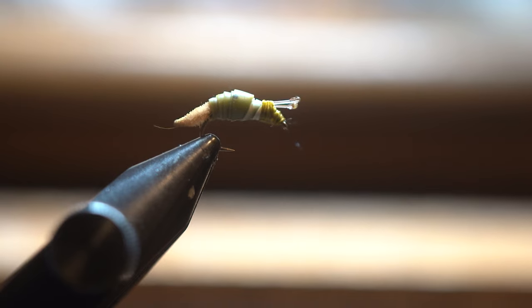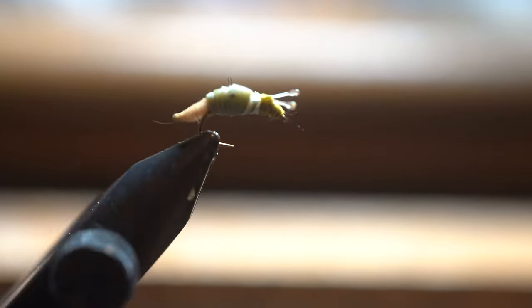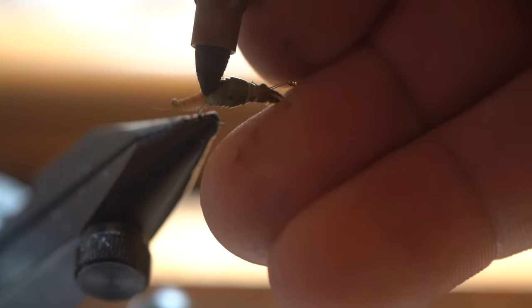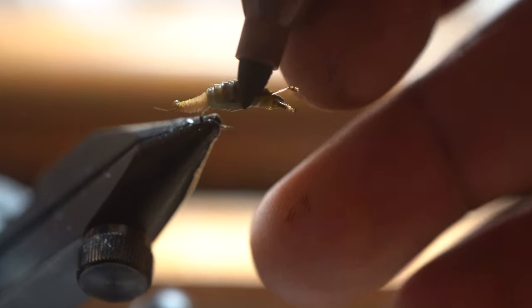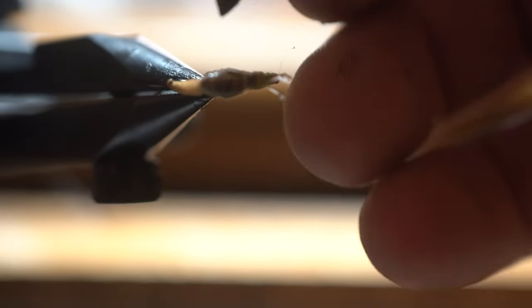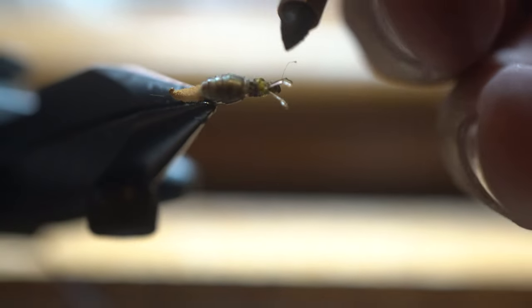Now what I like to do is get a brown marker and put a little bit of character in my snail shells. So I'm going to put a few little lines there and go down the side — like so.